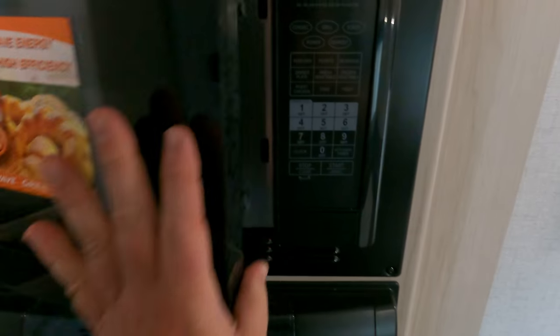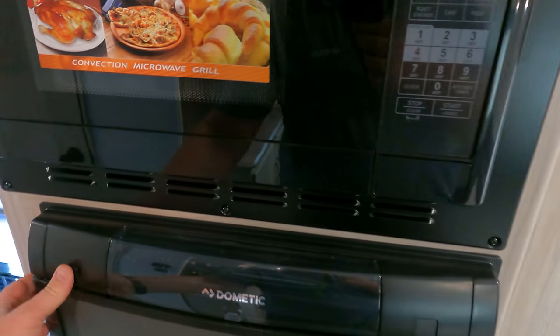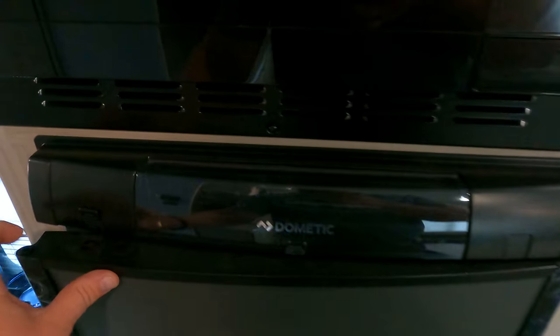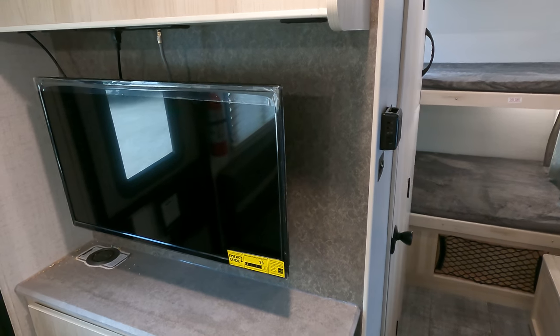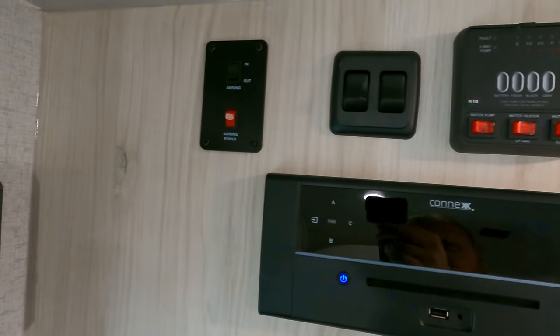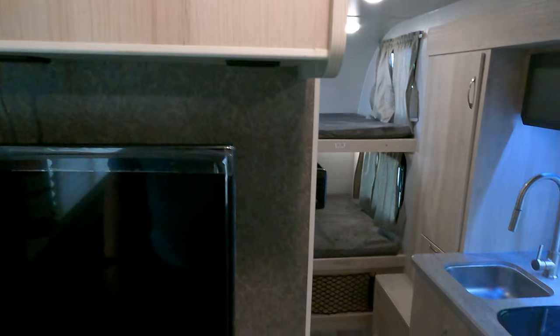Getting into the meat and potatoes of it - it does have a convection microwave. I'm a fan of those in any camper. We've got a traditional RV fridge, so gas/electric. Coming back to where we came in, it does come equipped with a television and has a swing mount bracket so you can zip it around. Slide out buttons, disc player, awning, and tank monitors are all sitting right there.